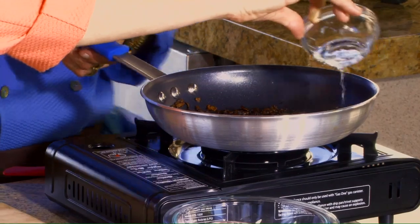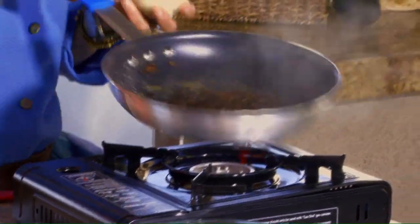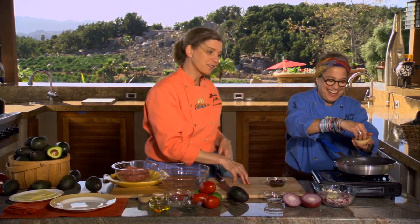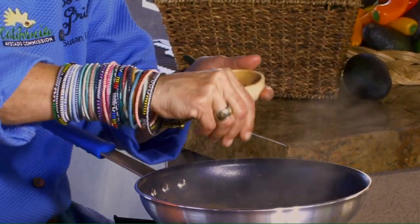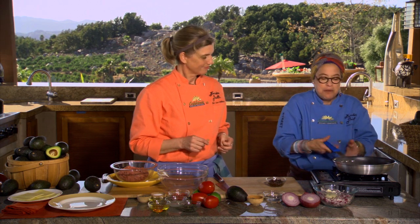We're going to add the vinegar and it's going to evaporate — most of the liquid's going to burn off. Can you smell that? Then we're going to add a little bit of cracked black pepper. So what you're getting here is the sweetness of the onions, the spiciness of the pepper, and then the acid from the vinegar.